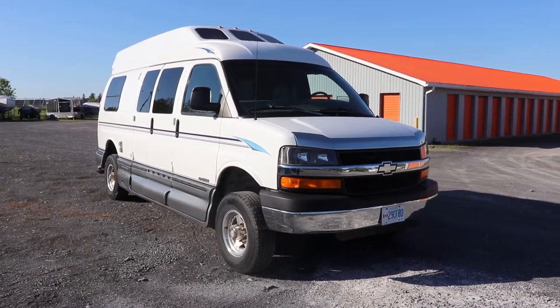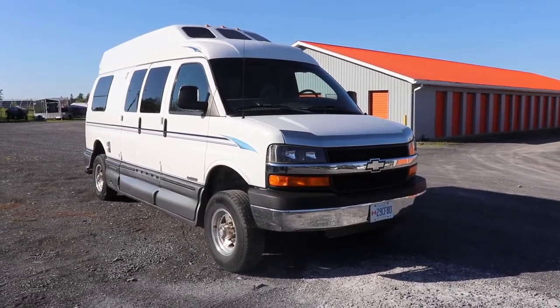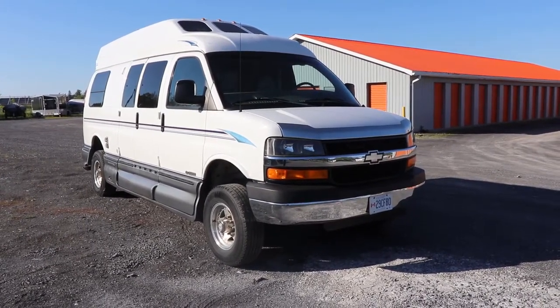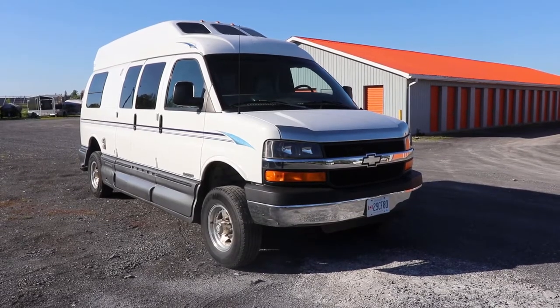It's been parked for six months so the brakes are going to be kind of crusty, which might cause it. We'll take it for a drive. I'm going to take it to the shop and do a front brake job on this.